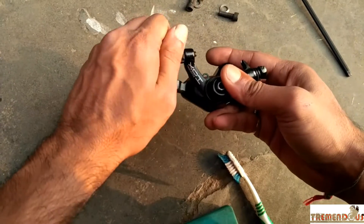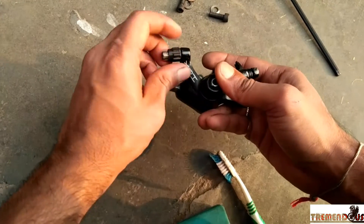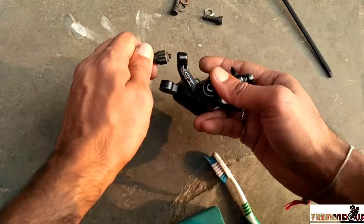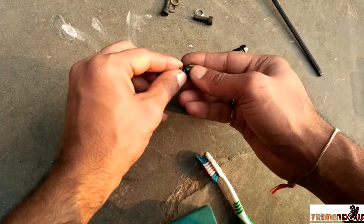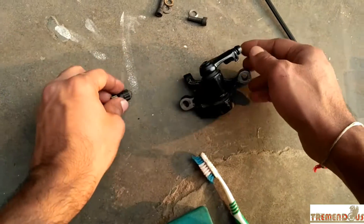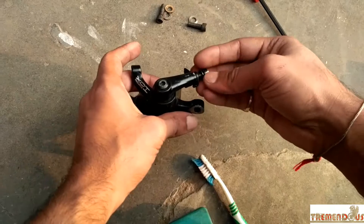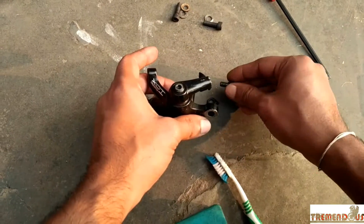Then, unscrew the valve adjuster. There is a plastic body here. Then this small screw, and in between them there is a coil spring. Then remove the cable attachment bolt — there is a holding clip as well.